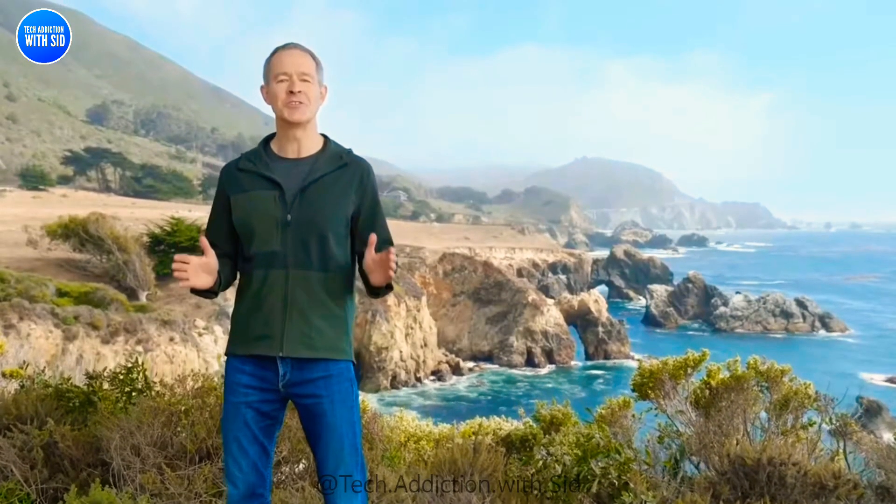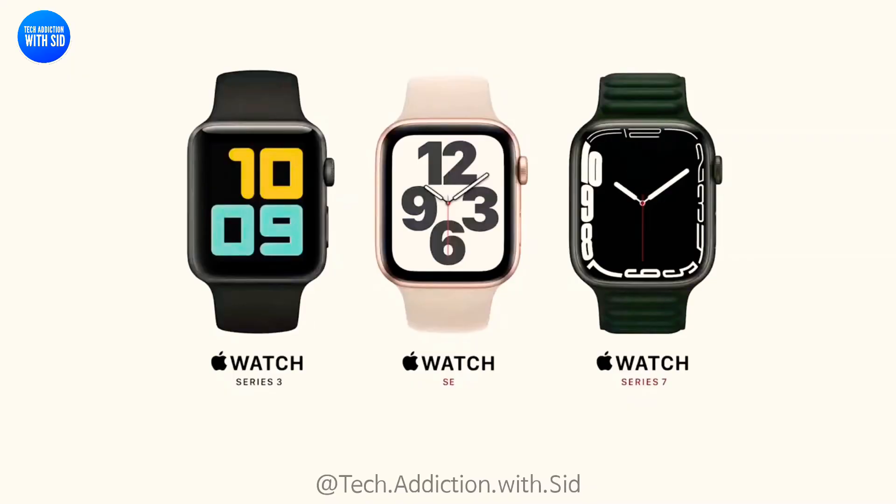Here's our 2021 Apple Watch lineup. Series 3 remains at the great entry price of $199. Apple Watch SE starts at $279, and Apple Watch Series 7 starts at $399.